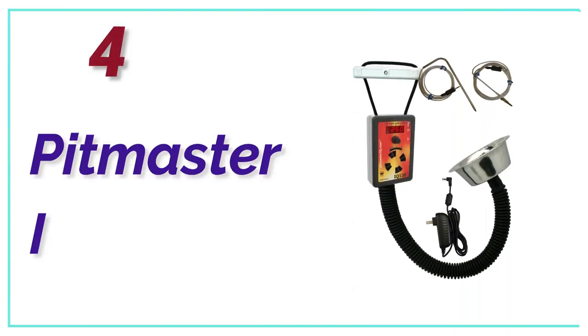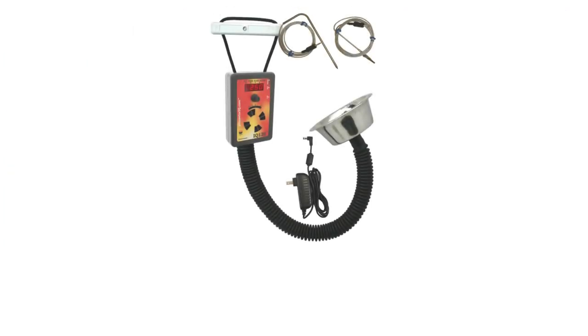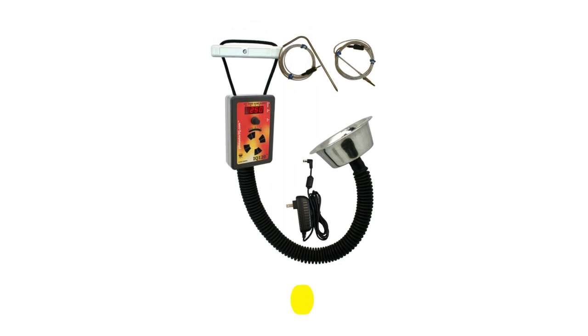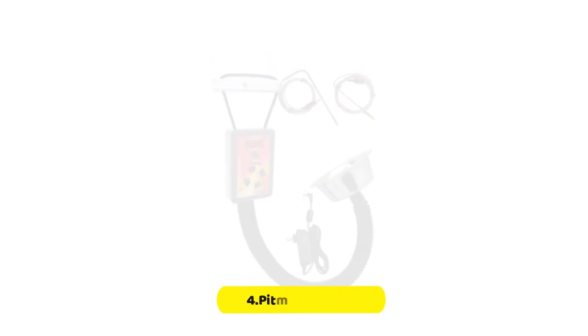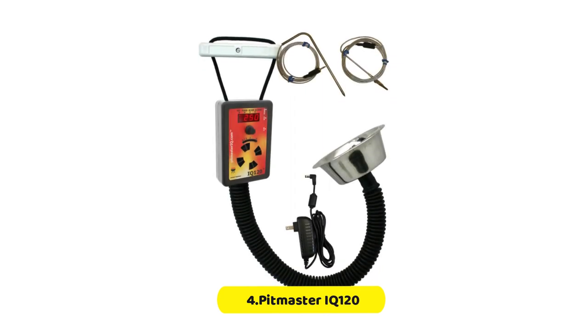At number 4, the Pitmaster IQ 120. Temperature controllers are not cheap, so it's great to see brands like Pitmaster offer budget models that allow users to get controllers at a reasonable price. It is also helpful to have a simpler model available for those who don't plan on using data logs or fan systems.